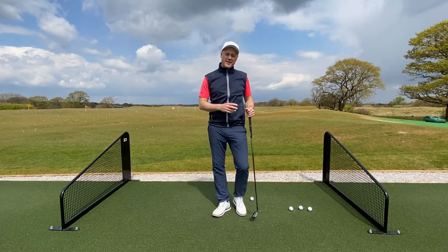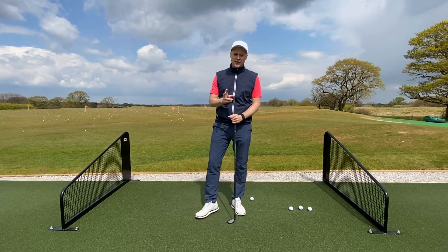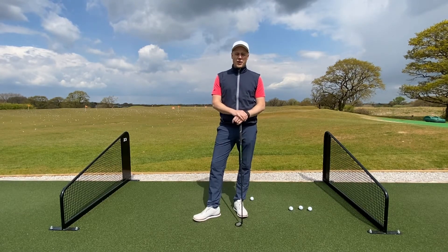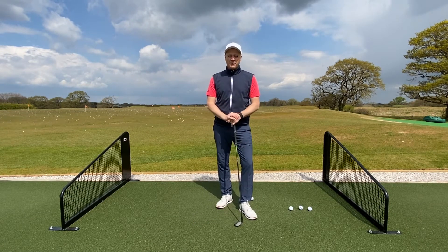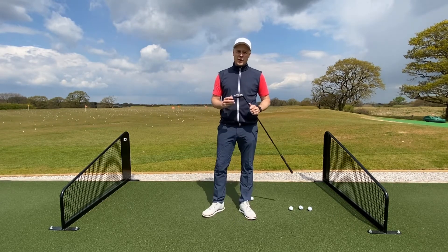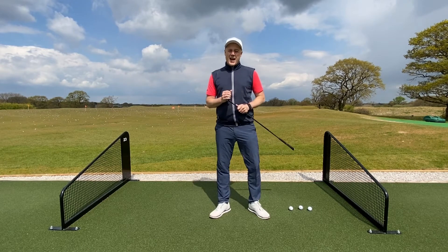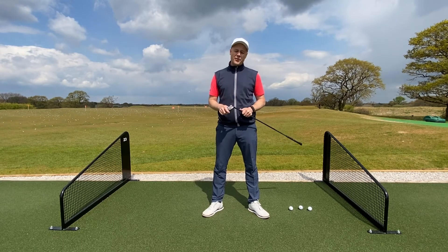Hey everyone, welcome back to our Five Minute Fix series. Today's tip is all about setup in the swing. Twice a week, just some little bits of information to try and keep the game improving. We've had a great month with Ladies of Golf, seeing hundreds of women across the country, and a common question this month has actually been around the setup.